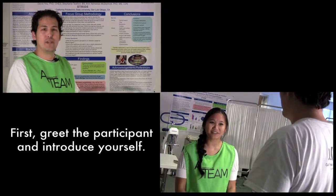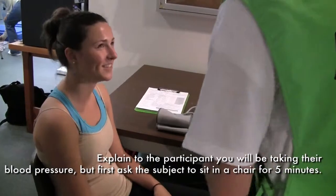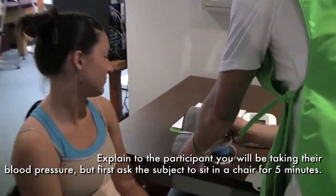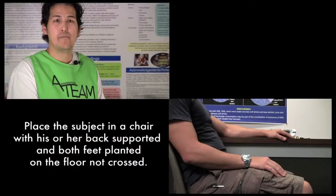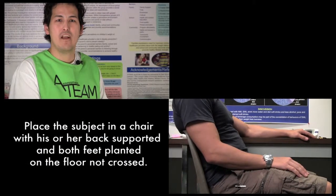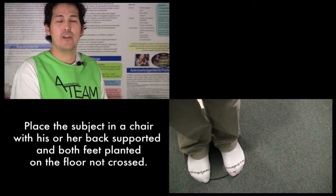First, greet the participant and introduce yourself. Explain to the participant you will be taking their blood pressure, but first, ask the subject to sit in a chair for 5 minutes. Place the subject in a chair with his or her back supported and both feet planted on the floor, not crossed.